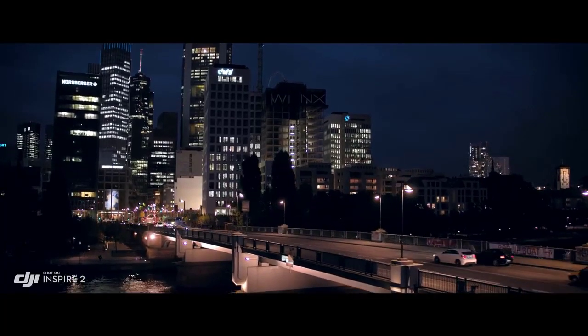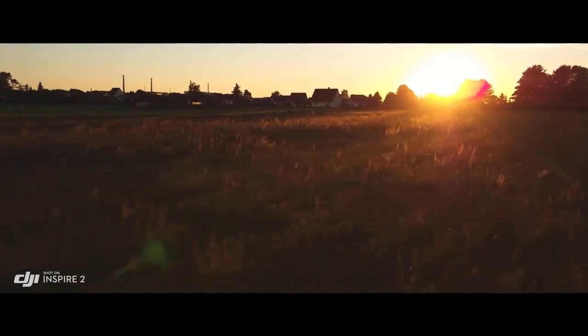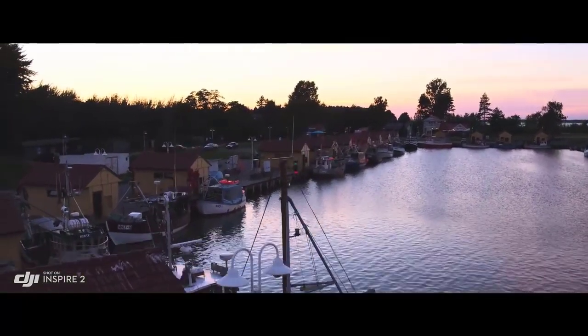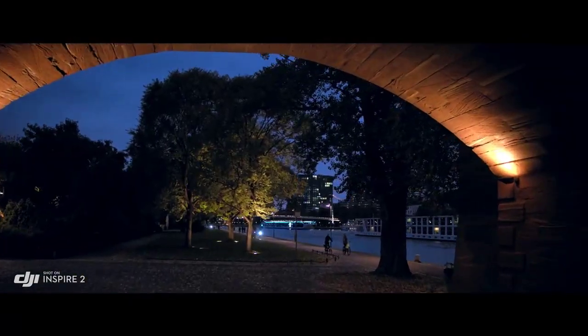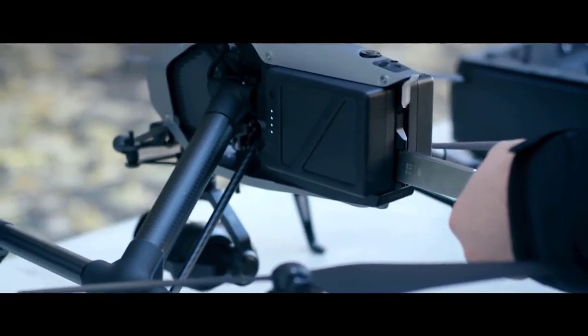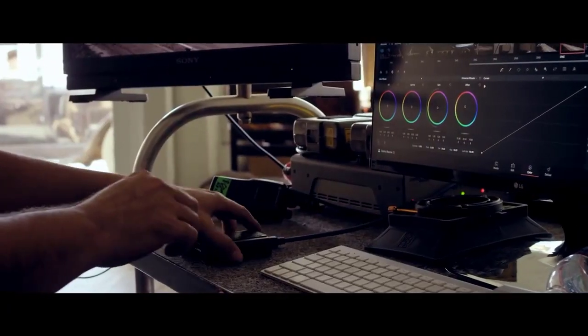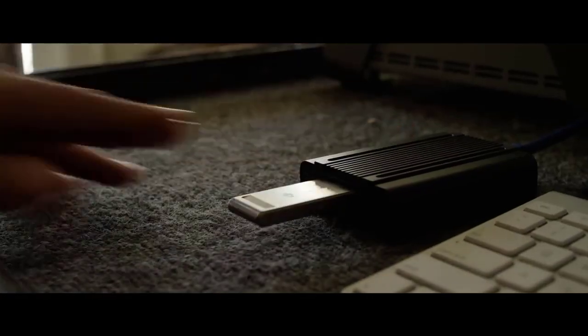The Inspire 2 image processor, known as Cinecore 2.0, offers Cinema DNG, ProRes, H.264, and H.265 recording onto a detachable PCIe SSD drive with a maximum read and write speed of 6 gigabits per second, or a microSD card.